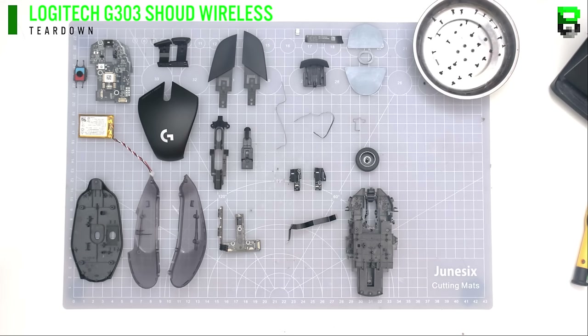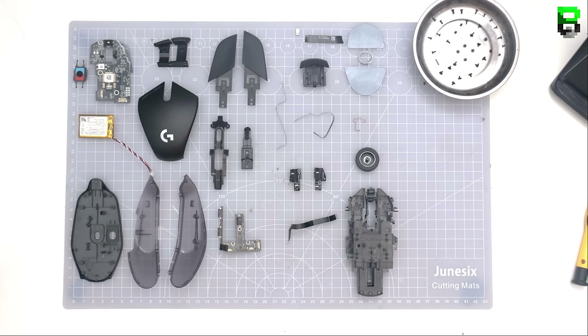Hi and welcome to another video. Today I'm going to be doing a teardown of the G303 Wireless Shroud Edition, showing you exactly how it's built, what switches it's got in it, the scroll wheel, battery size, how to take it apart if you need to, and everything you need to know if you want to tweak this G303 or just see how it's built.